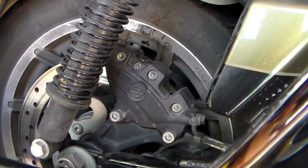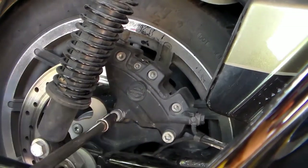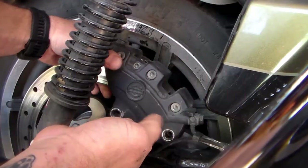Now the manual's process for this is doing it with the caliper on the bike, but trust me it's easier to remove it. Go ahead and get yourself a five-sixteenths hex socket and remove the two caliper mount bolts right here. Once you have those out you'll be able to work the caliper right off of the bike.